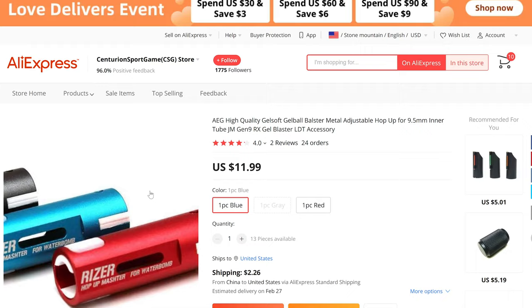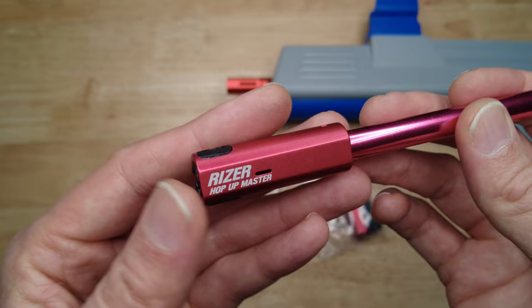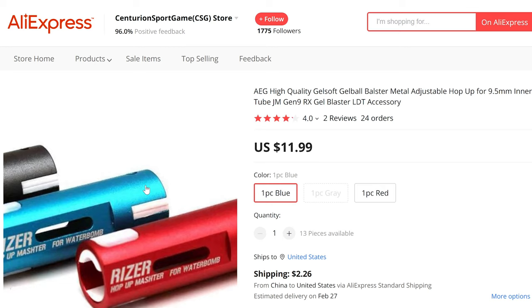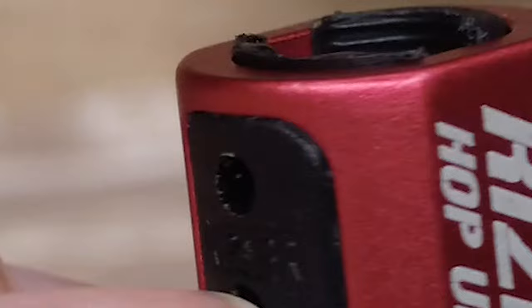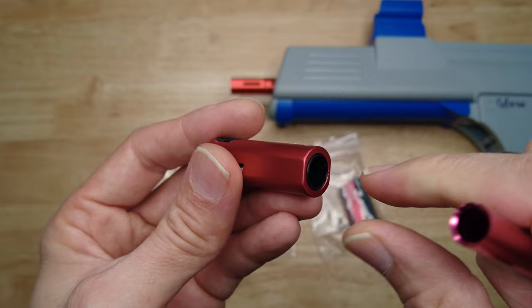I bought this hop-up from AliExpress because it's one of the only places that will ship to the US — all the other Australian dealers that sell the riser hop-ups will not ship to the US. It looks a little bit different than what I saw on the website; it doesn't have the plastic pieces coming out of the sides. I think this might be their newest version. If you look at the top, it does have 'riser' molded in the plastic, so I suspect it's real — it just looks different than what I've seen before.